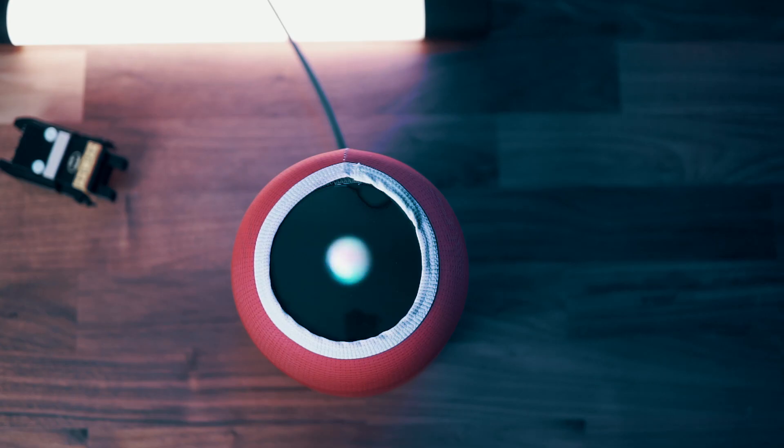Hey Siri, what is the color red? Red is the color at the end of the visible spectrum of light, next to orange and opposite violet. What's up guys, today in this video we're talking about the color red because I got a sleeve for my HomePod.